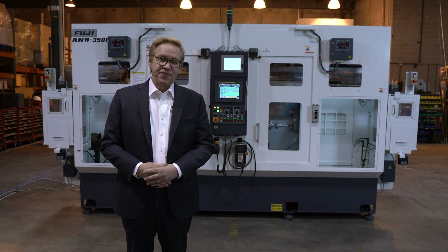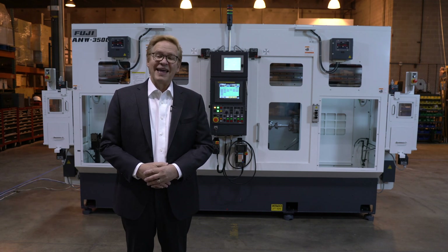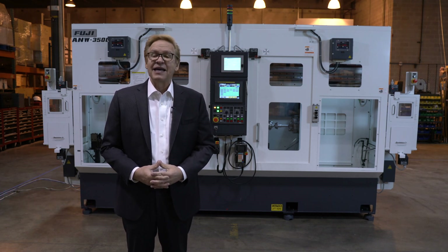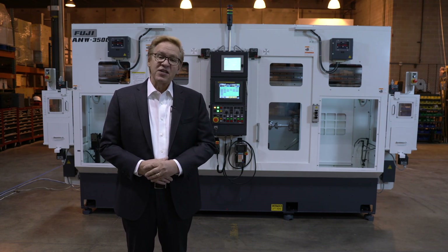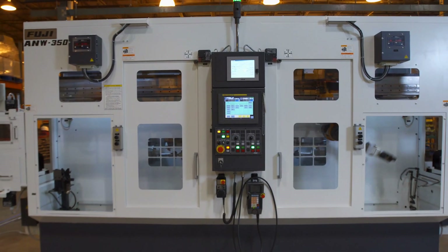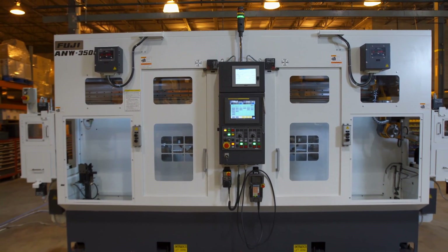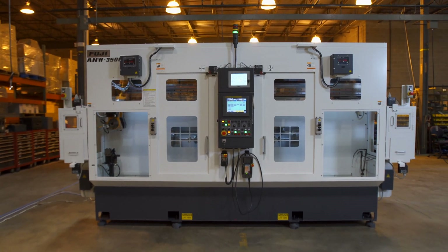Hello and welcome to Fuji. I'm Bill Gore, Regional Manager of Fuji Machine America. Today we're going to introduce you to one of our AN series machines, the ANW — the W for dual spindle. This features the ability to do front and back machining on one machine base, with automated features that enhance your productivity and throughput in your operations, which equate to profitability.